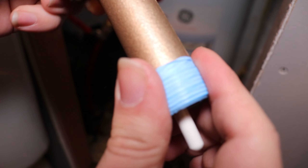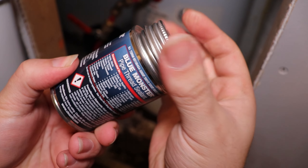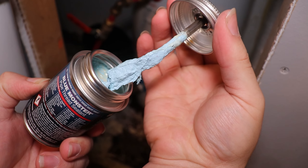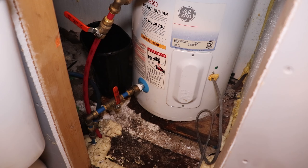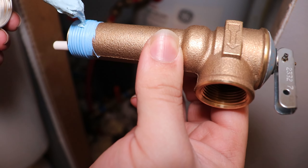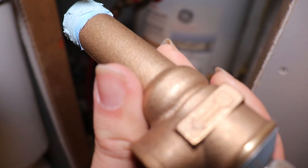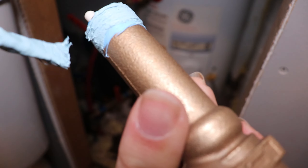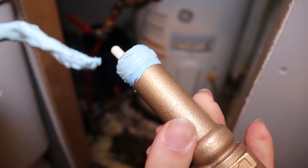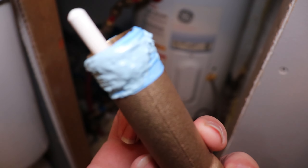Once it's threaded in, we're going to give it a little bit of pipe dope. I love that they come with a little brush in the cap. Something about the way this smells just reminds me of old school glue from school. We're going to give a little bit of that pipe sealant just around — use the brush, scrape off any excess, and put that back in the can. It's not crazy expensive, but there's no need to waste.